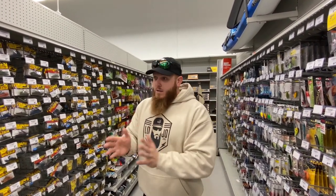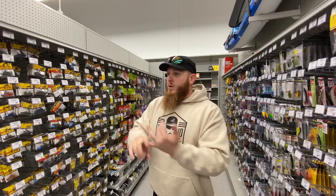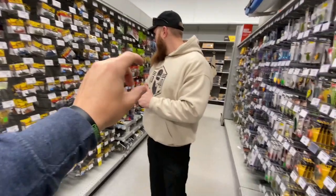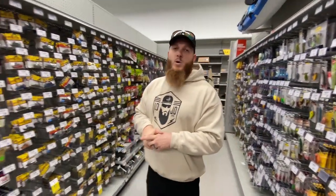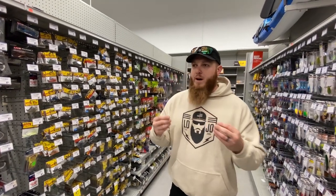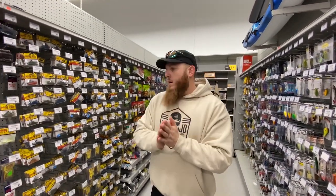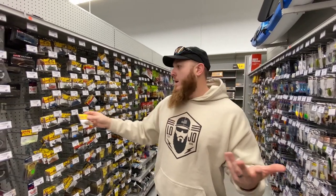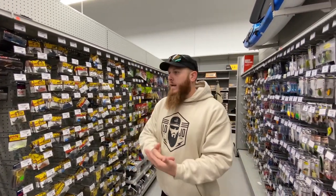I really love pairing that jig with any kind of crawl or chunk trailer — something with claws that flap when it moves. The Googan Sq Crack and Crawl and the Zoom Speed Crawl are really good options. You can match the color or go opposite — green pumpkin jig with a black and blue trailer, for example. There are really no rules; it's about finding what works. That swimming jig looks like a creature trying to swim away, and bass love it.